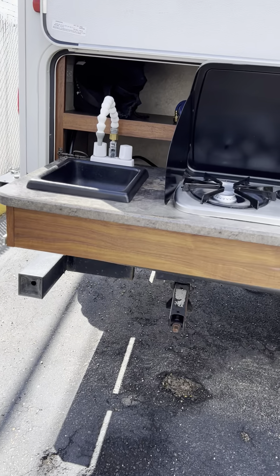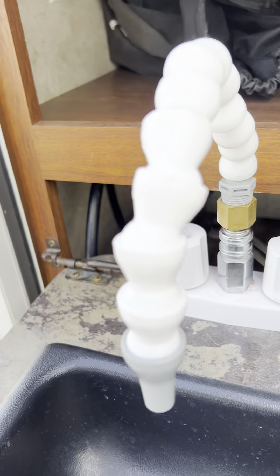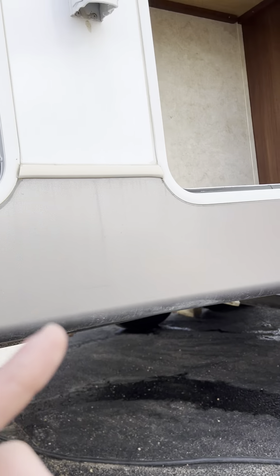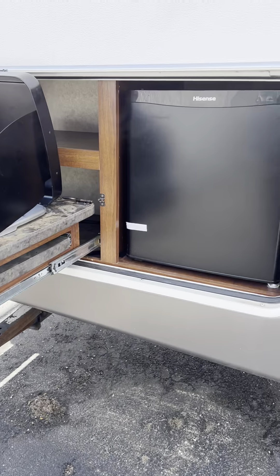There are also hoses back here, and this thing's already hooked up. There are hoses back here for the propane — you just put it right in there. There's actually a little receiver for propane right there, because the tanks are on the other side. You can just easily plug it in, which is super sweet.